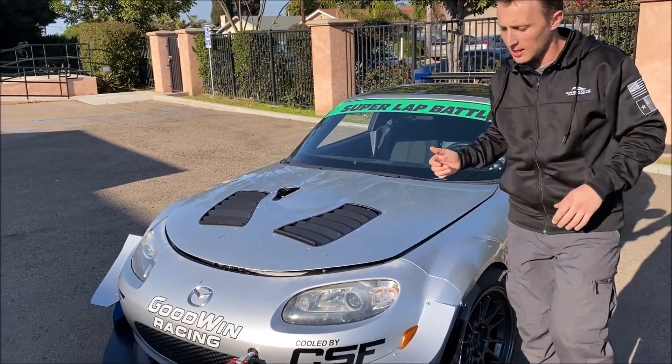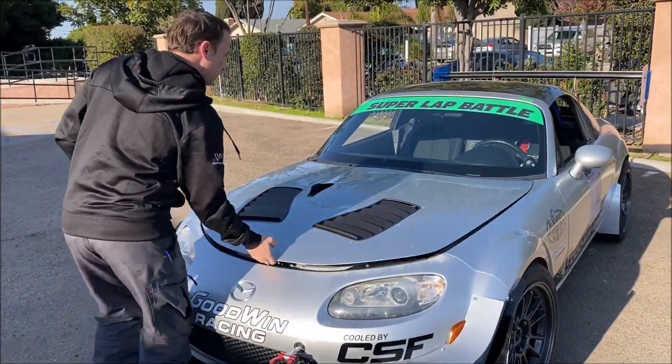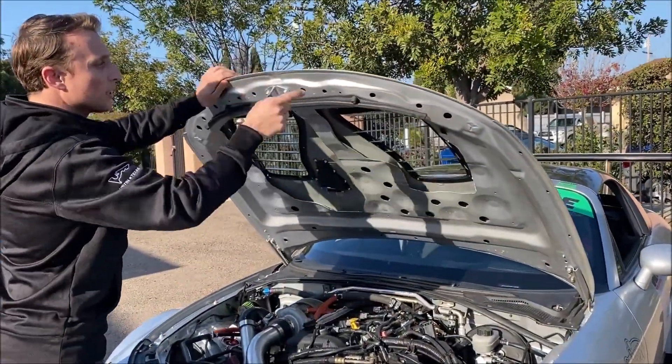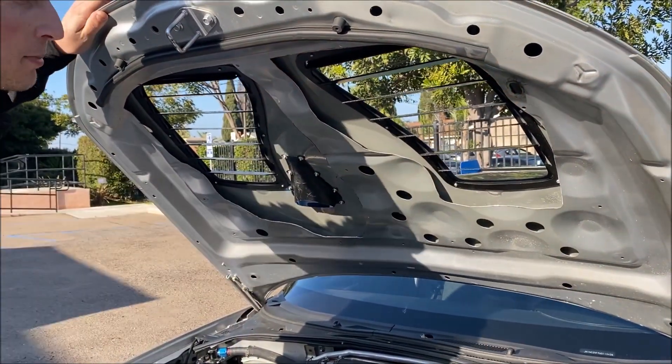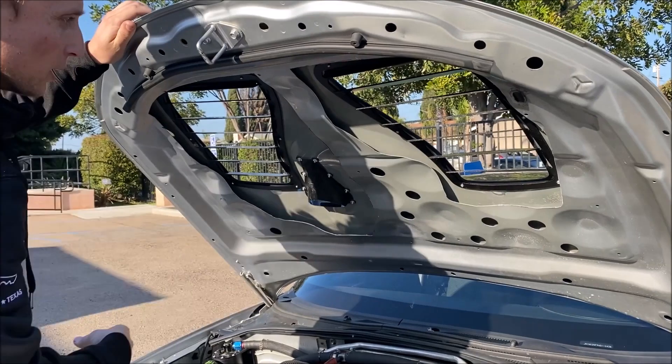I'll show you the underside here. Once you're done cutting the top hole, you trim out this material on the bottom side of the hood and mount them from below.